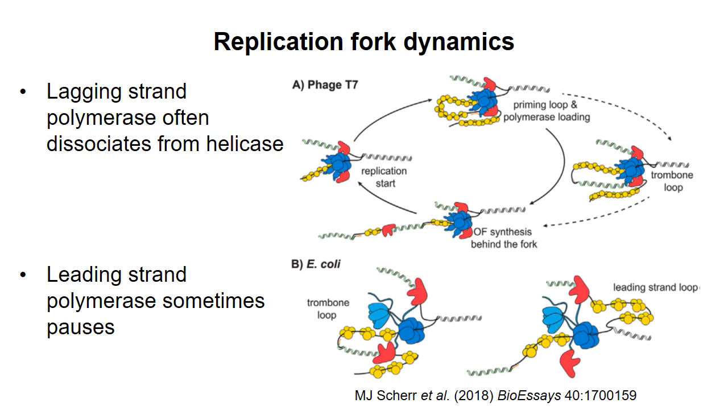A lot of work is currently going on to better understand the dynamics of DNA synthesis at the replisome, and this work has generated evidence that goes against the classic picture. A substantial proportion of the time, three DNA polymerases are bound at the replisome, not just two. Studies in phage T7 replication suggest that for most Okazaki fragments, the lagging strand DNA polymerase actually dissociates from the replisome and carries out synthesis behind the replication fork. Sometimes the lagging strand polymerase remains associated with the replisome forming the classic trombone loop structure, but this seems to be less common than dissociation. Also, in E. coli there's evidence that the leading strand polymerase stalls or pauses periodically during synthesis while helicase keeps unwinding DNA, generating a so-called leading strand loop between the helicase and the leading strand polymerase, which is coated with single-strand binding proteins.